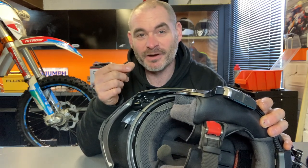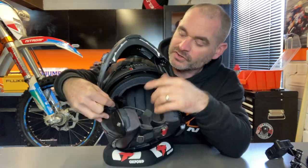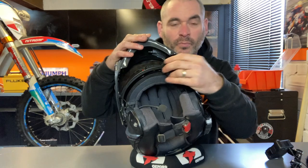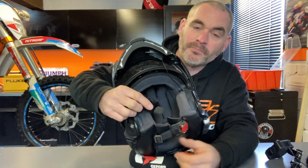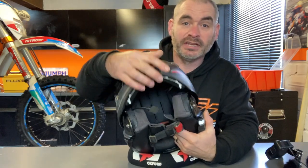I did experiment with mic placement — at one point I had it with a dead cat coming out from the side of the chin guard, then I tried it on the other side, then in the front but not directly in front of my mouth. I also tried it attached to the boom mic for my comms, thinking that must be in the right place — but it just didn't work. The best place I've found is literally right in front of where my mouth is, and that's it.